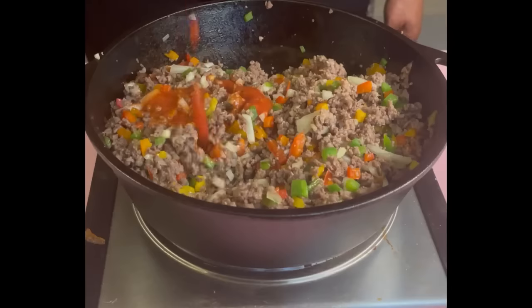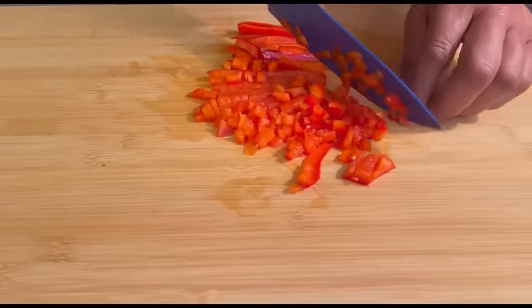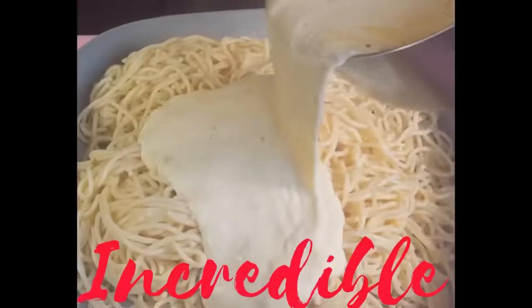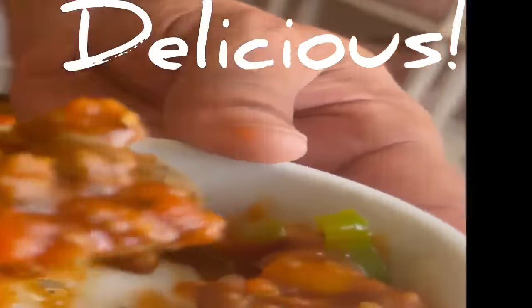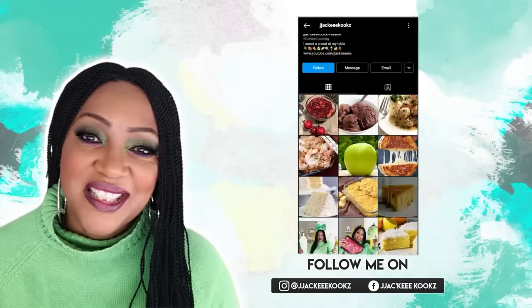Today I will be sharing with you the viral TikTok million dollar spaghetti. It is phenomenal, incredible, and absolutely delicious. If this is your first time here, welcome!